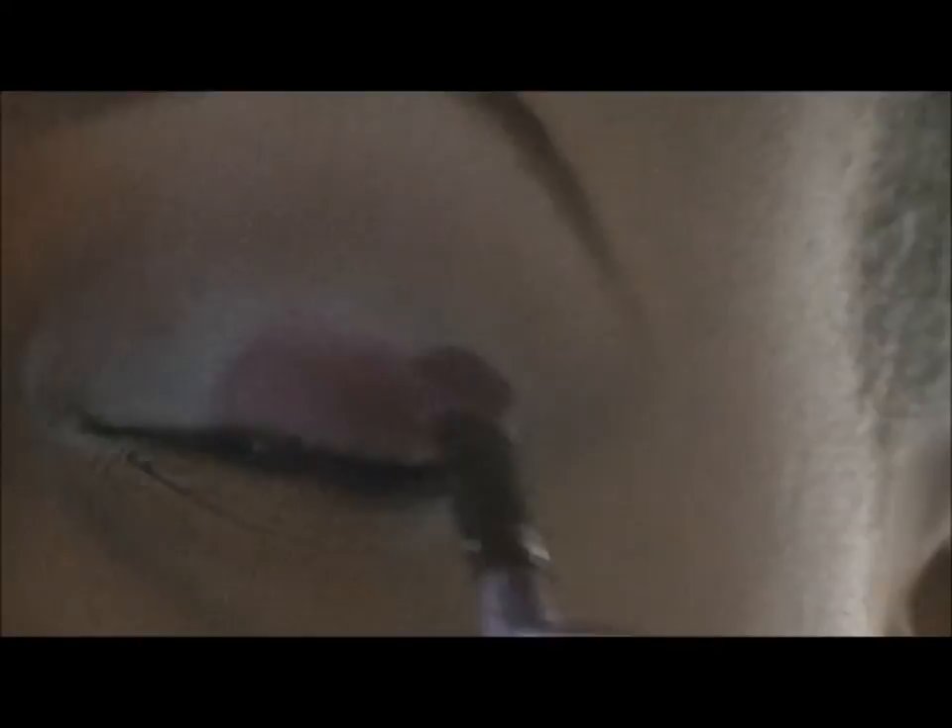This color has silver pigments in it — I'm sorry you can't see that through the camera — but it definitely has pigments and it gives your eye a little shimmering look.